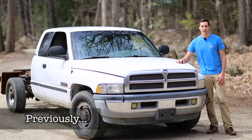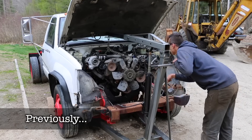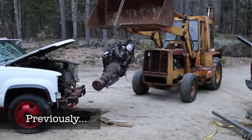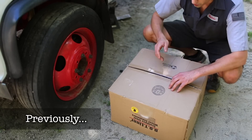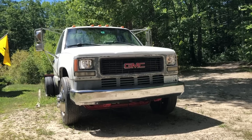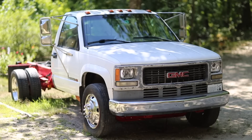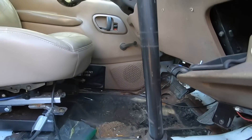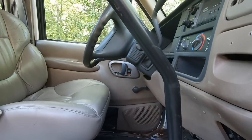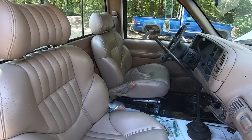We're doing a Cummins swap! This is it — my 1995 C3500 HD. We're swapping a 24-valve Cummins along with a 5-speed Eaton Fuller transmission out of a Freightliner. The goal is to have a capable and comfortable truck for towing and hauling future projects.